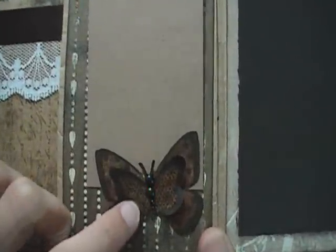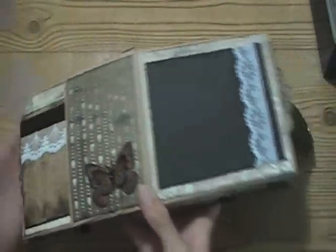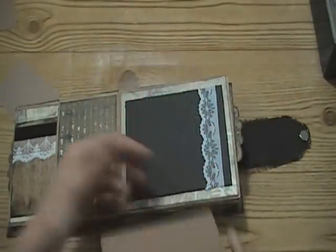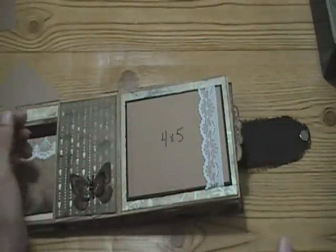On this inside piece I added some crackle accents, so that looks cool. Then another photo mat stamped with the script, and I added lace on this one with a 4x5 photo mat right there.